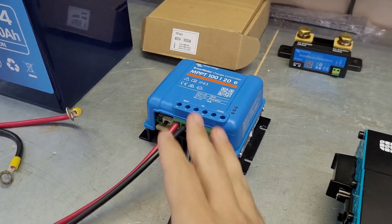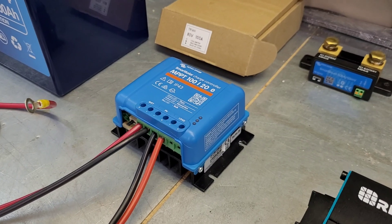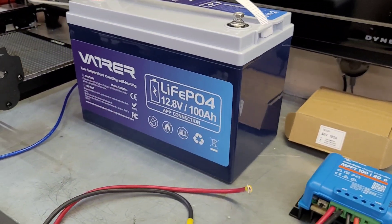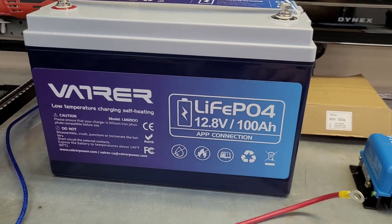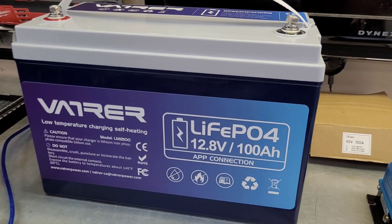We have a Victron charge controller here. Victron is a very high quality company — if you appreciate a high quality product, Victron is definitely a good one. They are on the pricier side, but you get what you pay for. And then you have your lithium iron phosphate battery. Most people getting into solar are looking at this as an option — LiFePO4 is a very common term you're going to see a lot. This is where you're going to spend a good majority of your budget, and it pays to get a good battery.